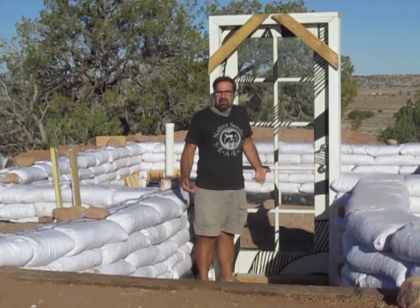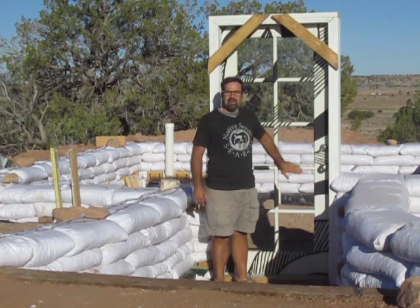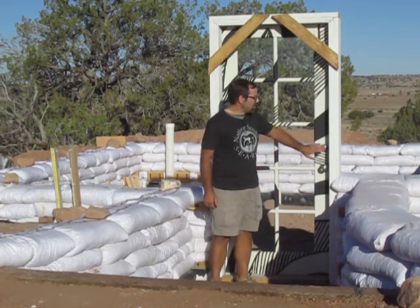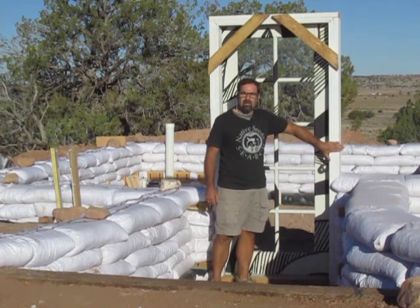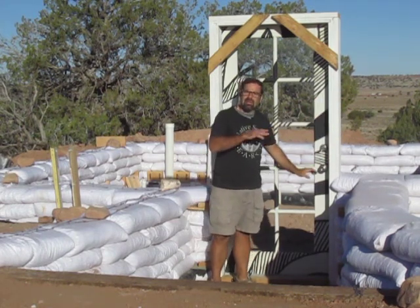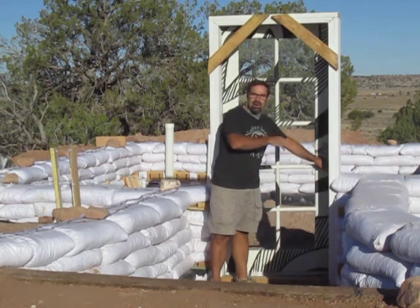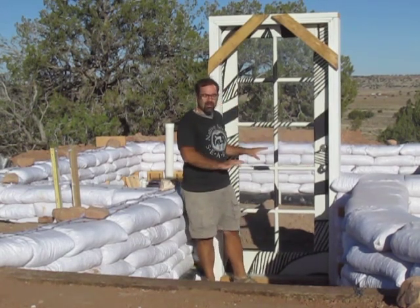Most earth bag builders don't install the door during construction — they just install the box frame, then install the door last once the building is finished. I'm doing it a bit differently because the specs on a door are so tight that I want to make sure that if there's any change in the dimensions of the box frame while I'm pounding bags next to it, I can adjust it then and there. Once the wall is built you can't go back and make changes, so as I go I'll be able to open and close the door. The door is installed and ready to go.